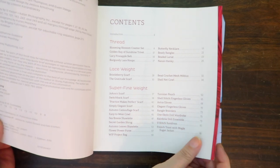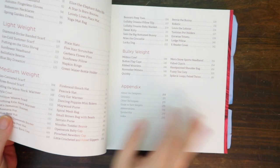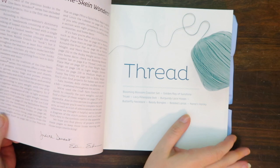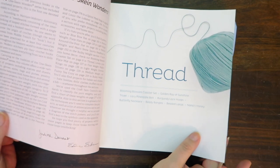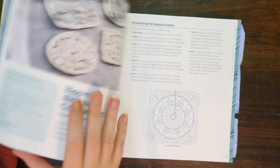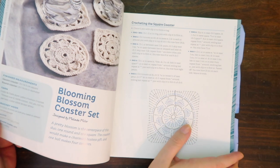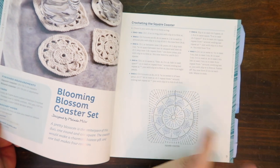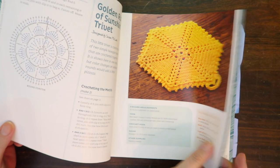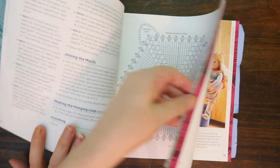It starts out with a table of contents, which is very normal. But one thing I really liked about this particular book is that all the projects are separated by yarn weight, and it's color coded. So if you see this color, you know that is a thread-weight one-skein project.